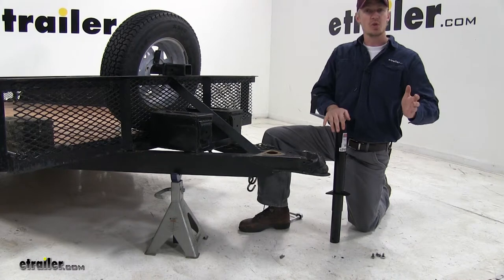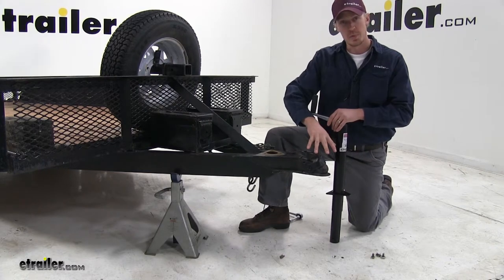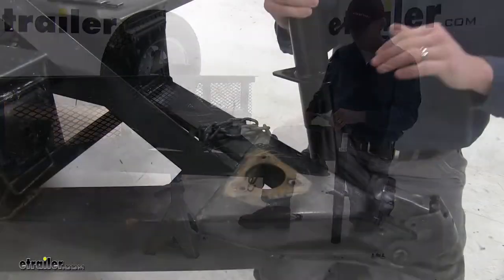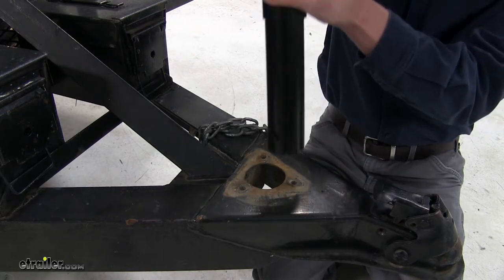Now that we've gone over the features, I'll go ahead and show you how to get it installed. I've already gone ahead and removed my old jack. When you do that, you either want to support it by hooking it up to your vehicle or using a jack stand. Let's go ahead and put it in position. The jack has a standard three-hole pattern and a standard 2 1/4-inch outer diameter tube, so it's going to fit right in place.